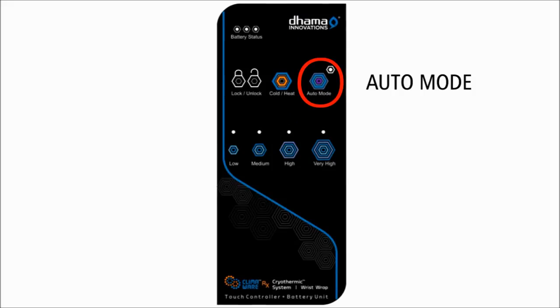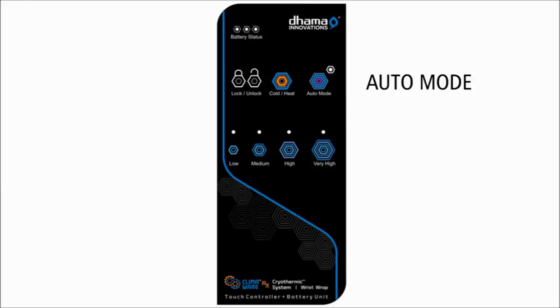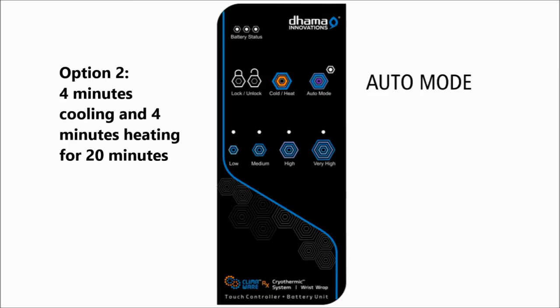Auto mode: there are two therapeutic pre-programmed auto mode options installed in the system. These options allow for automatic alternation between cooling and heating cycles at pre-programmed time intervals. Contrast therapy — Option 1: 4 minutes cooling and 2 minutes heating for 20 minutes, ending in cooling, indicated by a green LED. Option 2: 4 minutes cooling and 4 minutes heating for 20 minutes, ending in cooling, indicated by a yellow LED.